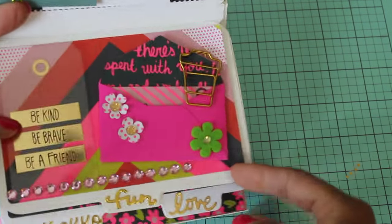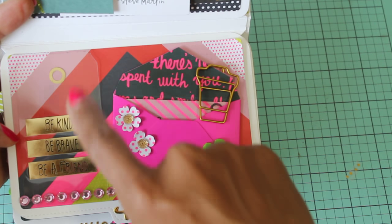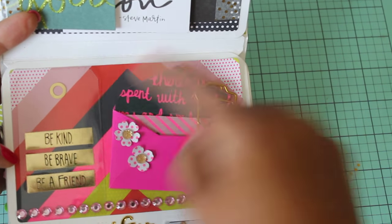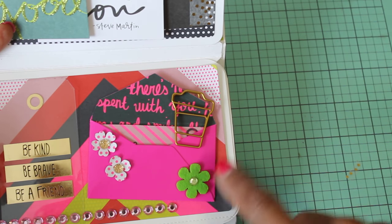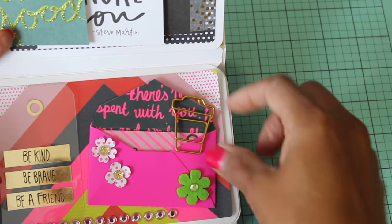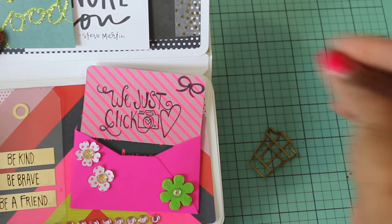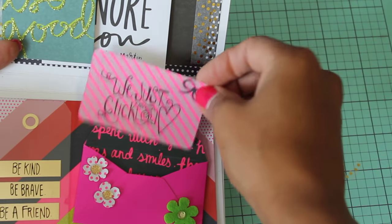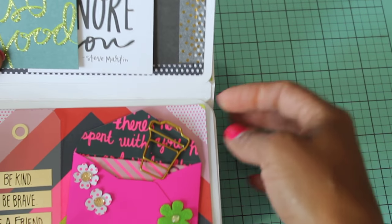So this one folds down and this is my next page. I used one of these vellum tags — I think I purchased at Michael's. It's a 12 by 12 sheet and I cut it out. Added some bling. I made this envelope with a Sizzix die that I own, added some flowers — this is a flower punch with bling. This is a little coffee cup clip that just comes off. And then in here it just says 'we just click.' I thought that was super cute. And then that just clips down like that.